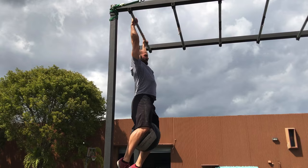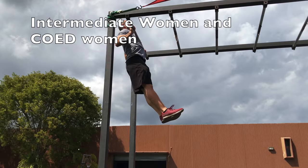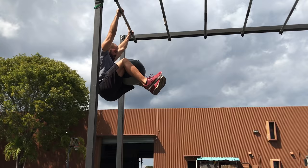In place of the bar muscle ups, intermediate men and co-ed men will complete med ball chest-to-bar pull ups, while intermediate women and co-ed women will complete chest-to-bar pull ups. Novice and masters teams will complete med ball leg raises.